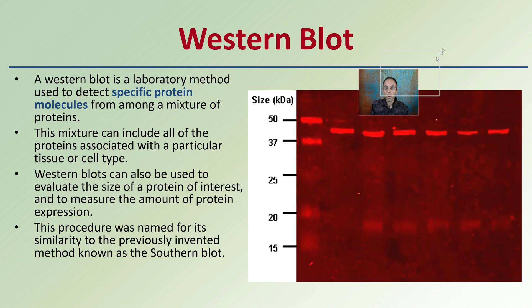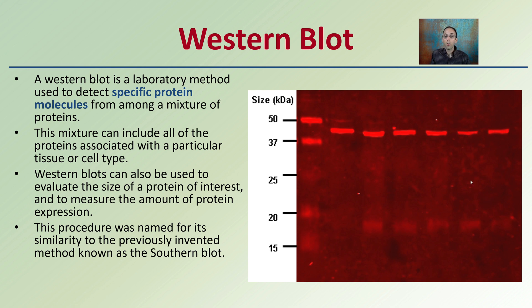Then there's also western blotting, which again has a very similar image if you just look at it. Western blotting is a laboratory method used to detect specific protein molecules among a mixture of proteins. This mixture can include all of the proteins associated with a particular tissue or cell type. Western blots can also be used to evaluate the size of the protein of interest and to measure the amount of protein expression occurring. This procedure was named in similarity to its previously invented method known as the southern blot, which is why this one gets the term the western blot.